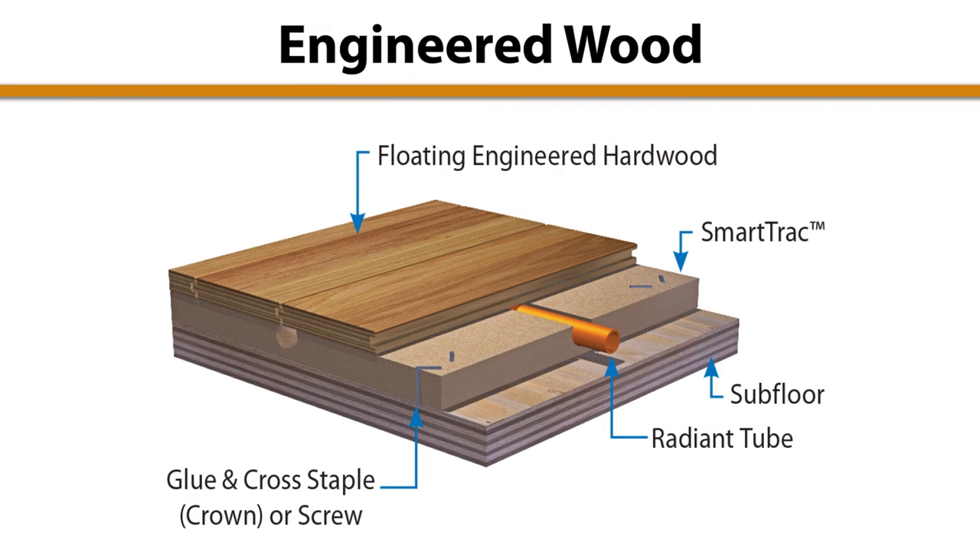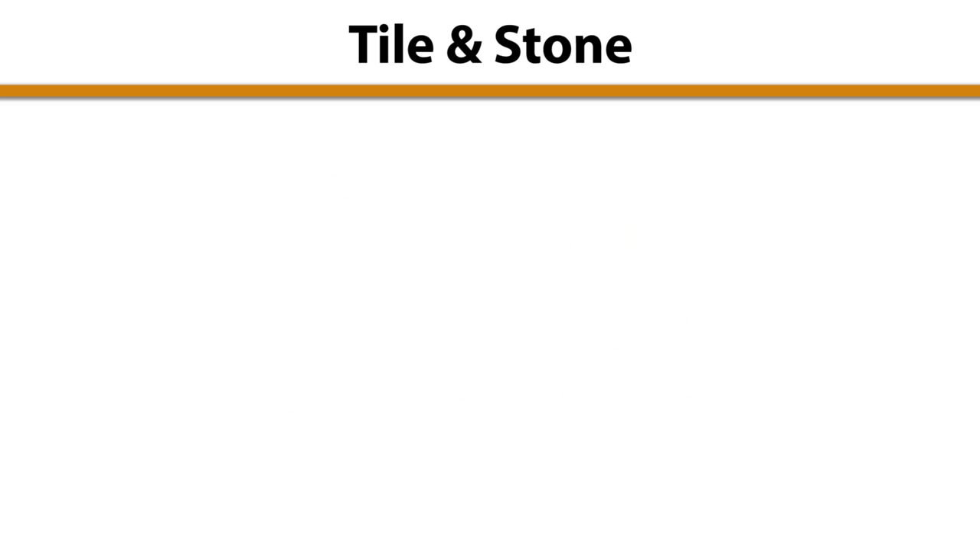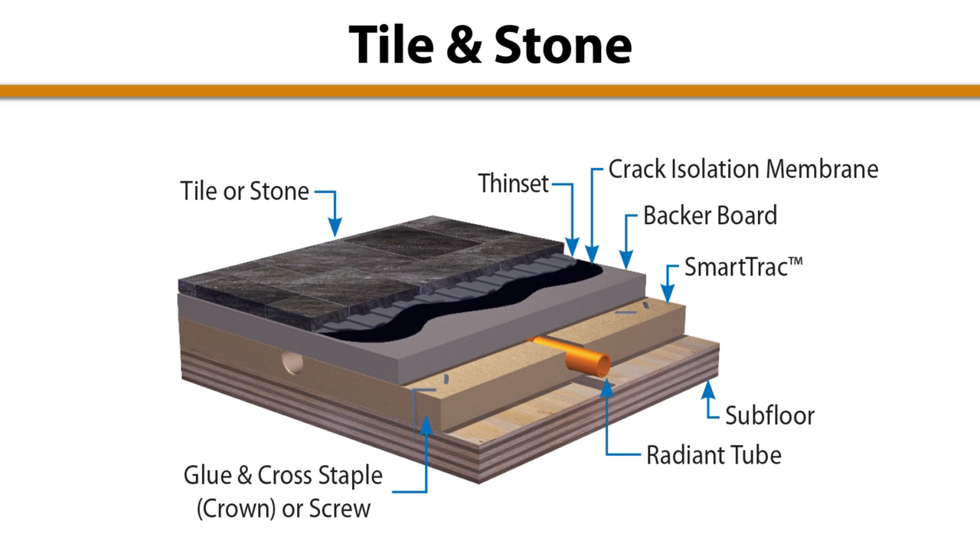Engineered wood can be placed directly over SmartTrack using a floating installation method. Do not fasten flooring strips to the SmartTrack panels, as this can cause cracking and buckling in the flooring when the components expand and contract. Tile and stone are ideal companions for radiant flooring with some care and installation. A cement backer board should be used to isolate the SmartTrack panel from any moisture. In kitchens and bathrooms, or any other area where surface water may be present, a water sealant layer is required. Where tile or stone is going to be thin set, an anti-fracture membrane is recommended to prevent cracking.